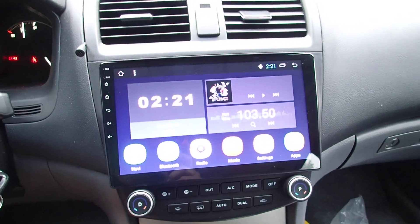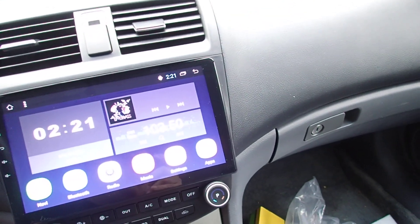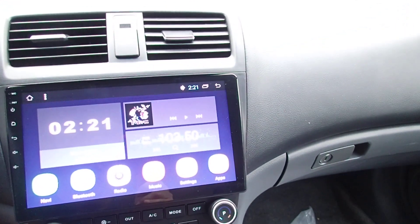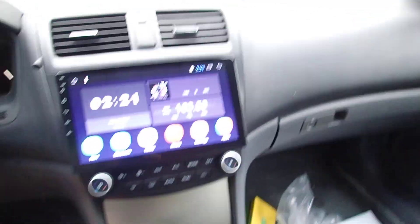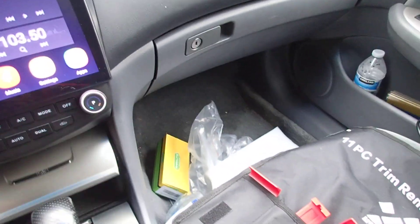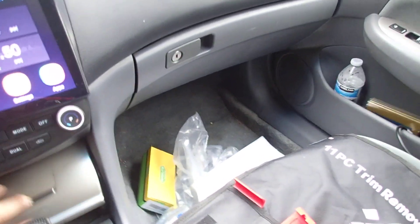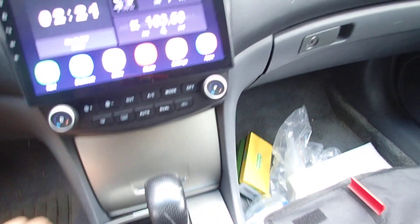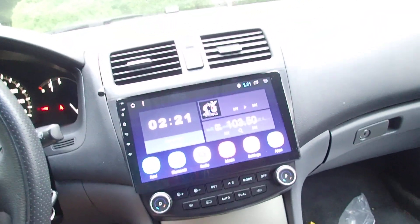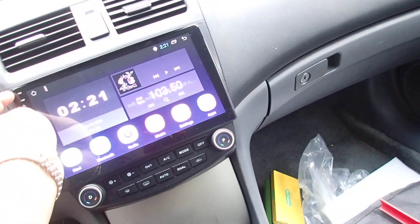I ran the backup camera wires behind this part so later I'll run the wire through the trunk. It looks good — the color matches. The door works too; some people say it won't but it works fine. I like the security compartment. This is a 2006 Honda Accord, but it will fit 2003 to 2007 Honda Accord. They also have a plug-and-play model for other cars.